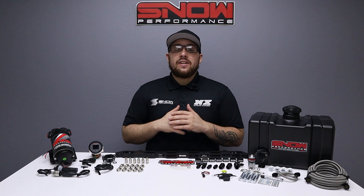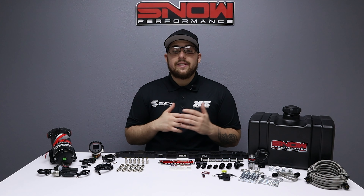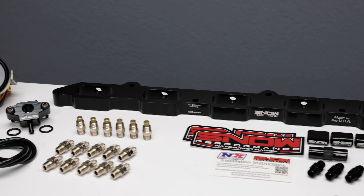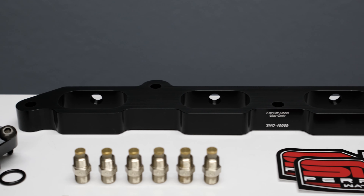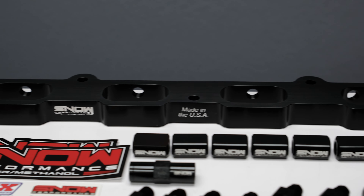This system allows you to effectively increase your pump gas octane by 25 points, giving you race gas performance straight from the pump. Thanks to this boost in octane, you'll be making more power more efficiently out of an engine that's running cooler than ever, thanks to the cooling properties of water methanol.